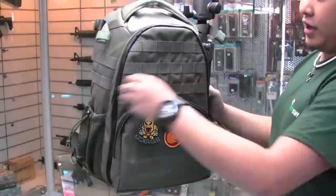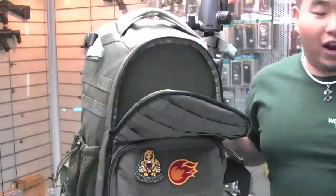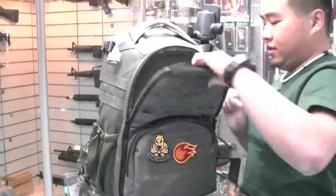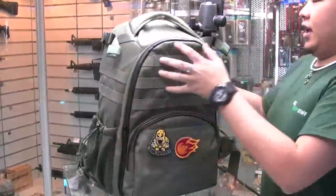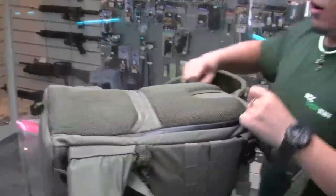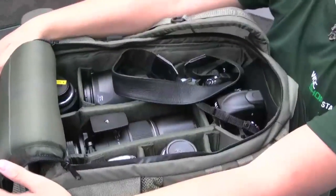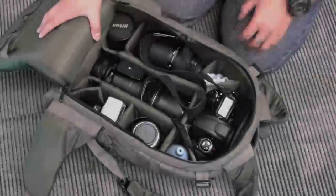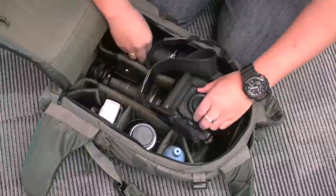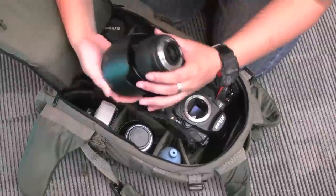The second pocket can fit a laptop or any other flat object like reflectors. And the main compartment, which opens on the back, can fit all your cameras, lenses, and flash that you need. In here, you can start putting your lenses and customize the bag the way you want to.